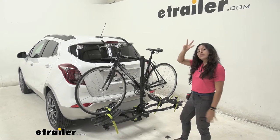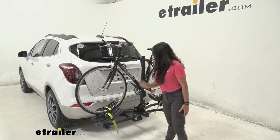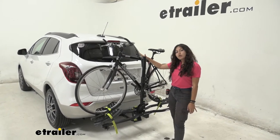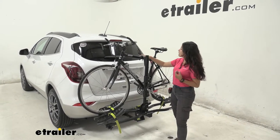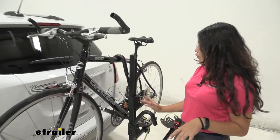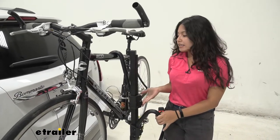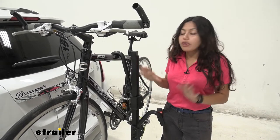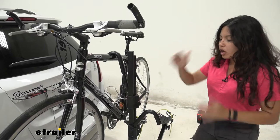The bike is mounted at three points: two wheel straps as well as a frame hook that comes down and secures the bike by the frame. This frame hook has a lock on the side, so if you want to lock up your bike and deter theft, this is where you lock it.